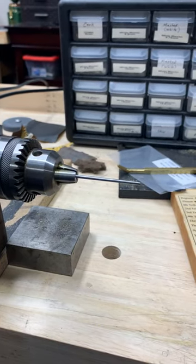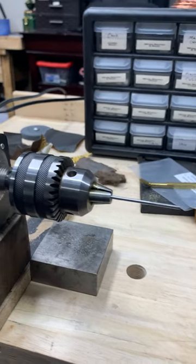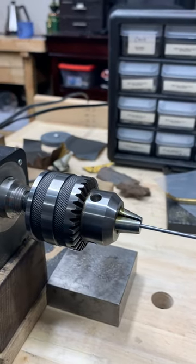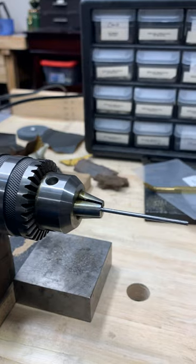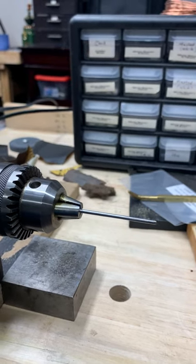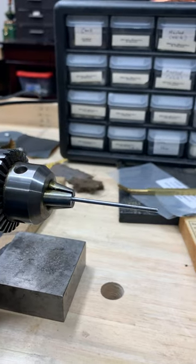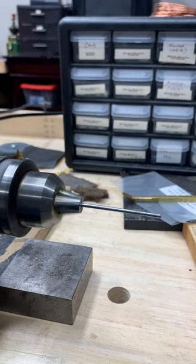This is rod straightening 101. Here I have a rod from an old Selmer clarinet that I bent slightly just for demonstration. I was in the process of fitting this key and thought I would shoot this video to show how to straighten a rod. Let's spin this thing — it's in my bench motor spinning real slow so you can see the wobble.